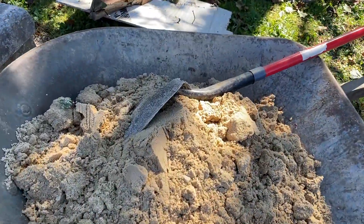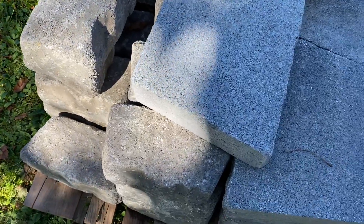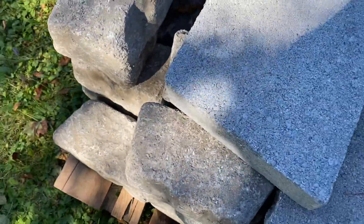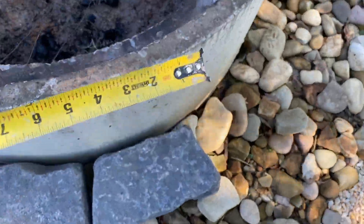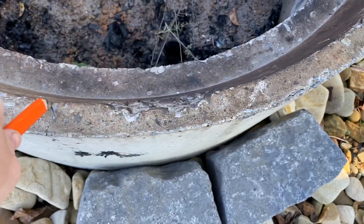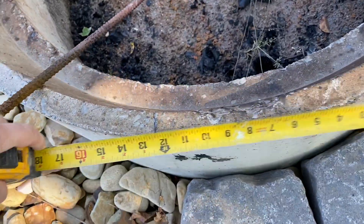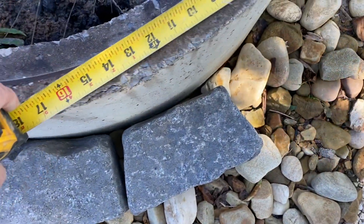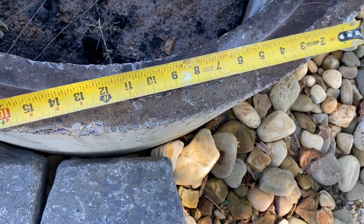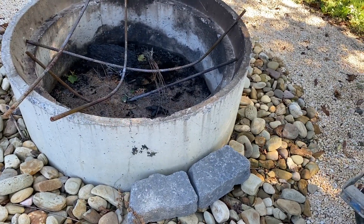Here's the coarse sand we'll be using. For the toppers, I measured differently — since they go around the top, I measured 12 inches at a time, made a mark with my pencil, and went all the way around to get a rough estimate of how many toppers I'd need. That's basically it — it's not rocket science, you can do this yourself, it's very easy.